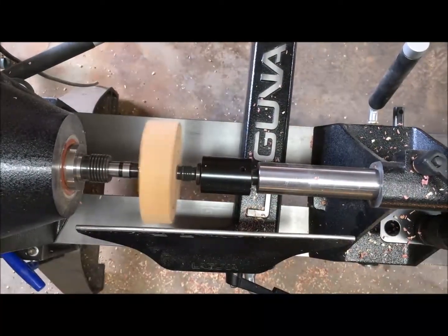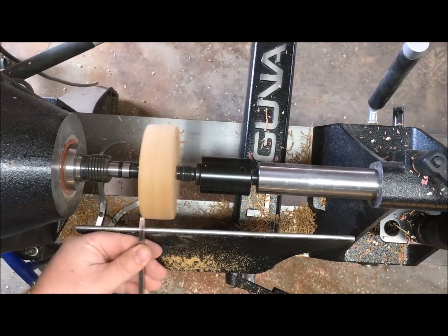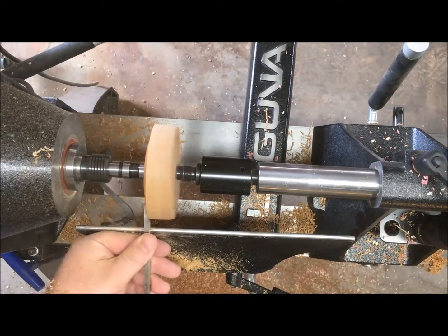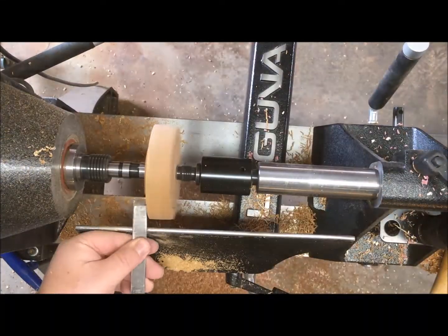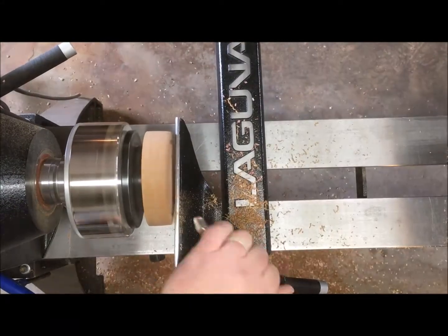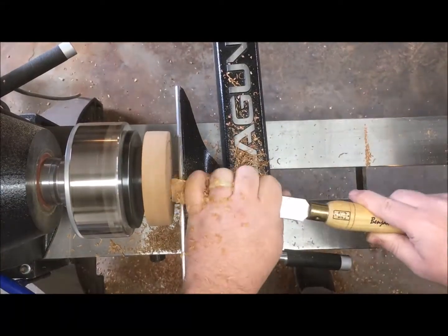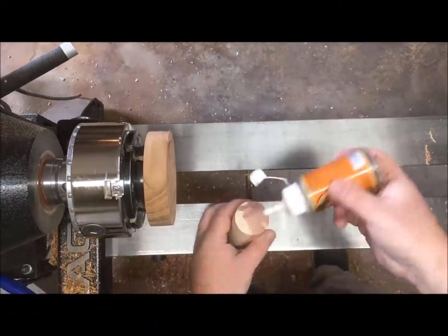I'll take that mesquite base we cut out and round it between centers using a bowl gouge, coming from the side so I don't tear the grain too terribly, and then I'll put a tenon on it that'll fit the size of my chuck. After mounting the base in the chuck, I used the parting tool to mark my layout lines and kept defining those lines as I worked my way down making it flat, so I don't lose where I'm going to put everything.